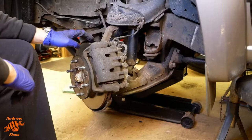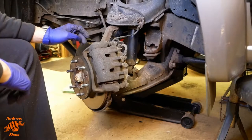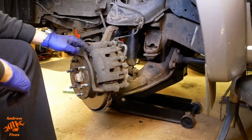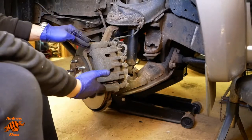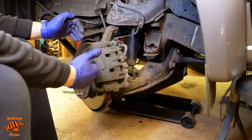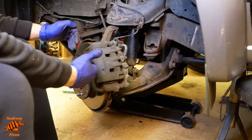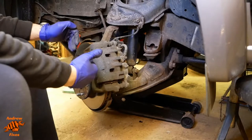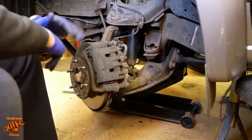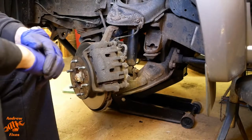The reason that this happens most commonly is because you have rust forming between the pad carrier and the edge of the pads. The rust basically compresses the pads into position and means that they can't slide in and out. And because they can't slide in and out, they stay very close to the disc and so stop it rotating as freely.